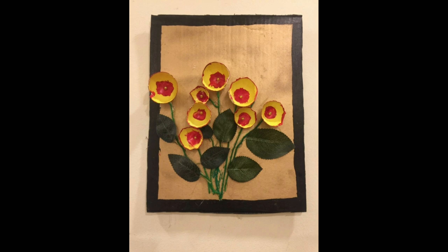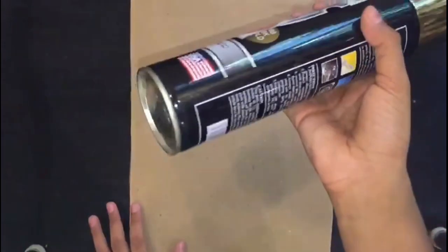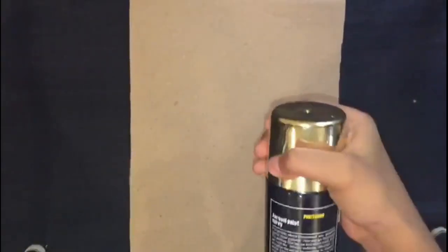we have a poppy flower. Now we have the items: acrylic thread, cardboard, and a gold spray paint color. We have a cardboard piece to start this video.